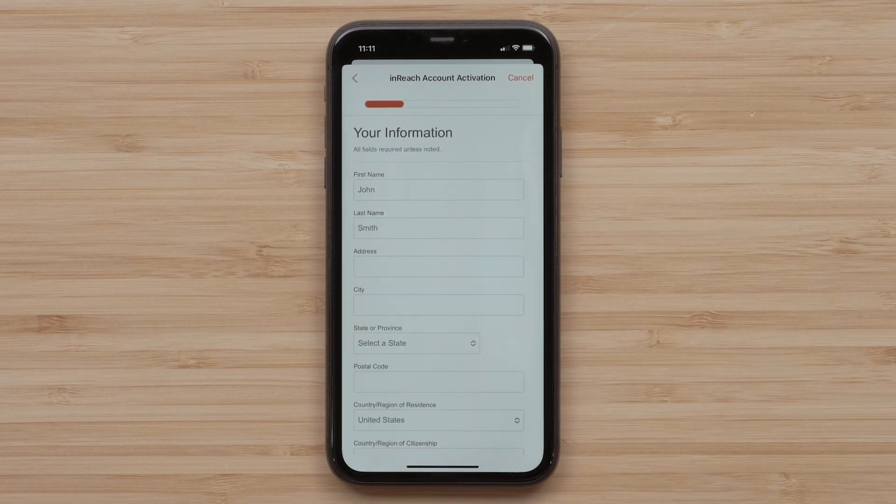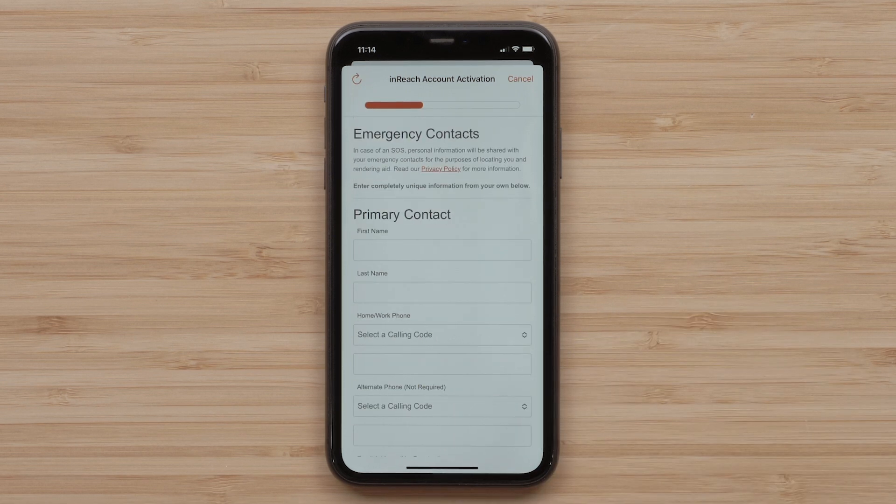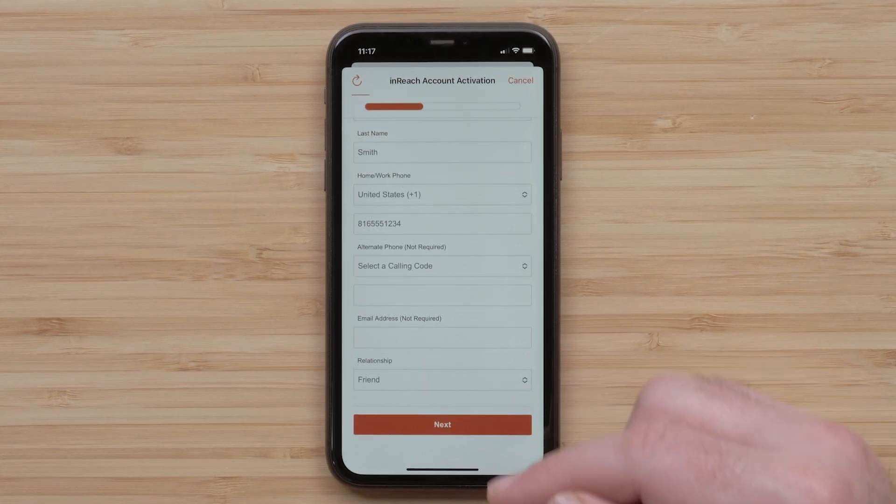Now enter your personal account information, then select Next. Now enter your emergency contact information. These are individuals that will be contacted in case of an emergency. Once that information has been entered, select Next.